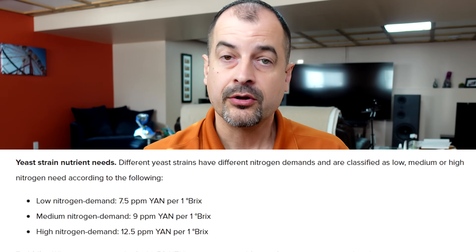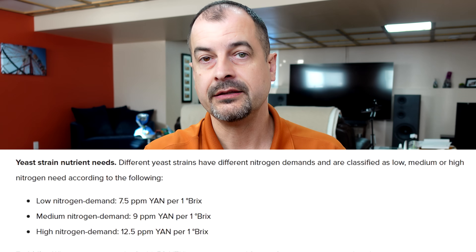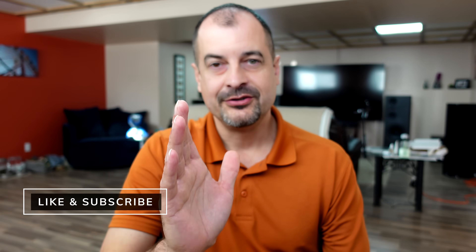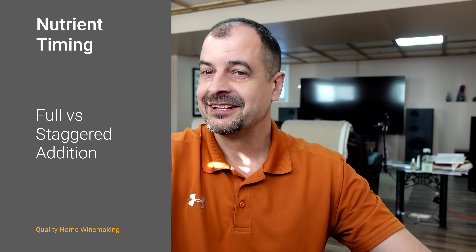The manufacturer also tells us exactly how much YAN is required based on the yeast nutrient requirements. I know this has been a lot to digest — it's taken me three weeks of research to get us this far. We're almost there. Now let's throw nutrient timing into the mix. There is a best practice, and that is a staggered addition of yeast nutrient through the fermentation process.